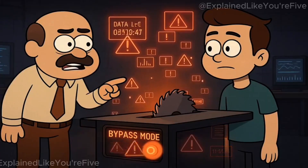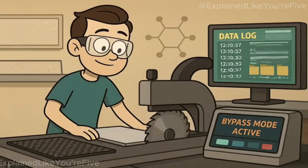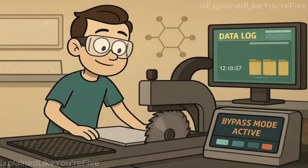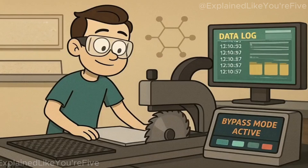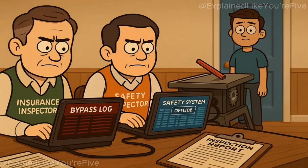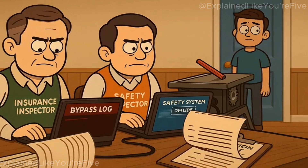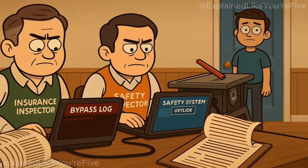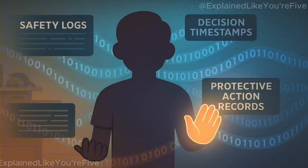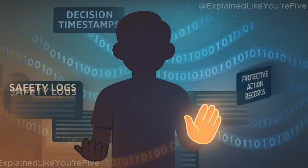Here's what nobody tells you about bypassing these safety systems: it's possible, but it leaves digital evidence. Professional models include bypass modes for cutting conductive materials like aluminum or carbon fiber, but every bypass event gets logged in the saw's memory. Insurance investigators and safety inspectors can download this data after accidents, potentially voiding coverage or increasing liability if the system was disabled when injury occurred. The technology doesn't just protect your fingers — it creates a permanent record of your safety decisions.